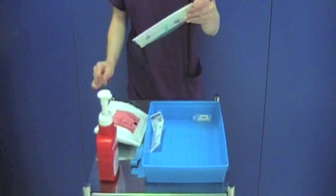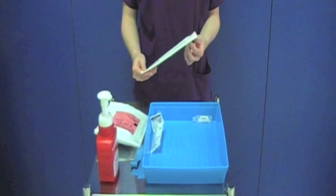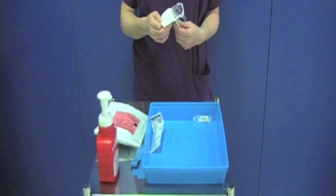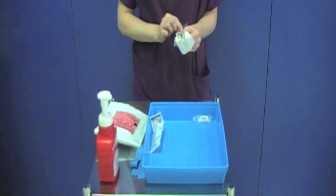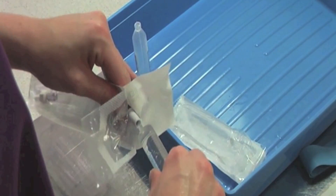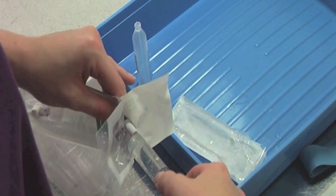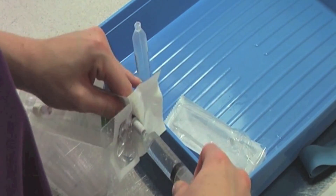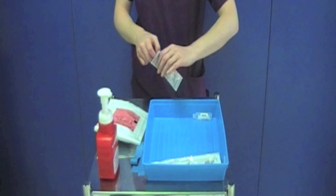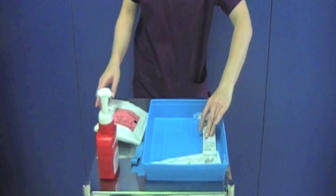You now need to flush the bionector line until you see the saline appear at the distal end. To do this, pick up the bionector packet and partially open the hub end. Holding the bionector just below the grey hub, insert the tip of the syringe and turn it in a clockwise direction. You must ensure the rest of the bionector remains within the packaging and the key parts of the syringe and the bionector are not touched.